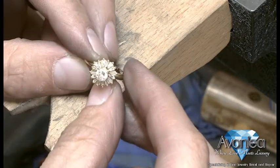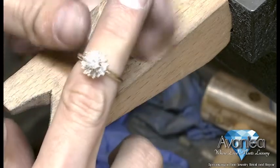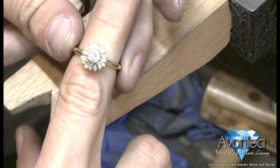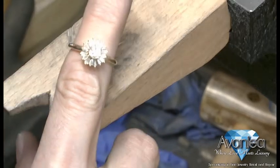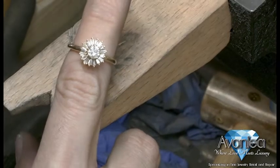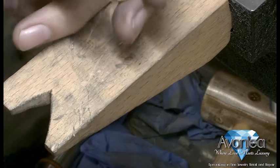Looks pretty good — looks like a brand new, totally unique piece. I think her daughter will be overjoyed with it. Now we get to do another one, because that's right, we had two earrings and two jackets to start with.